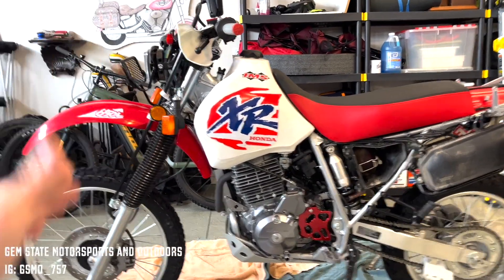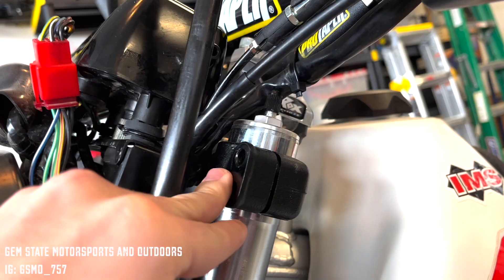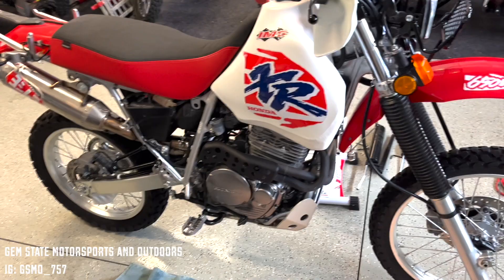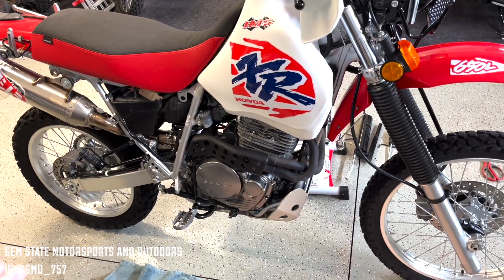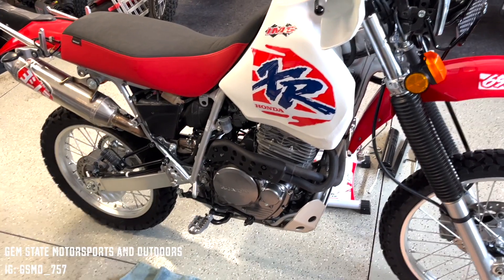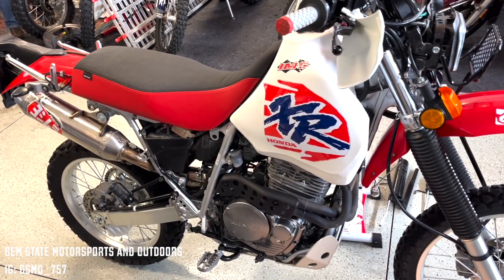We just finished lowering the front end — dropped it about an inch. You can see it went from being flush with the top cap down to about an inch lower, just to compensate for the drop from the KoubaLink. Pretty happy with how it came out. If this video helped, drop a like and a comment — I'd love to hear from you. Subscribe for content coming out almost every week. See you on the next one!